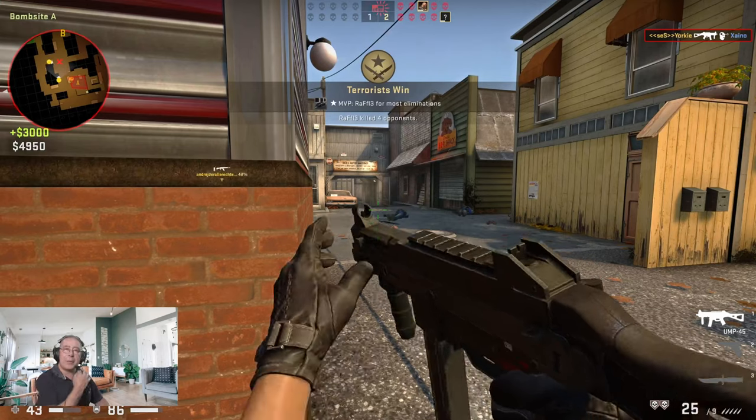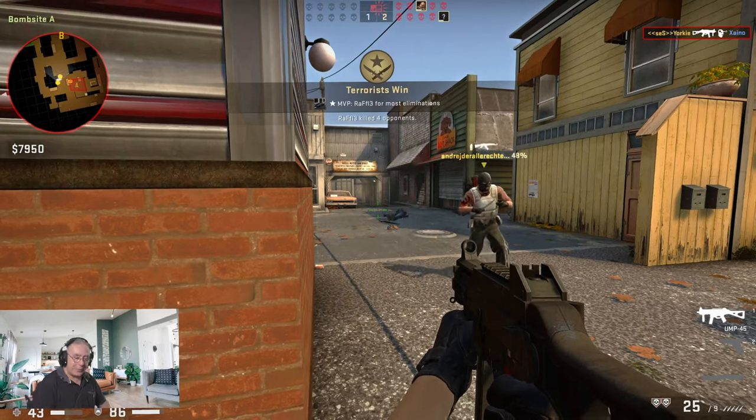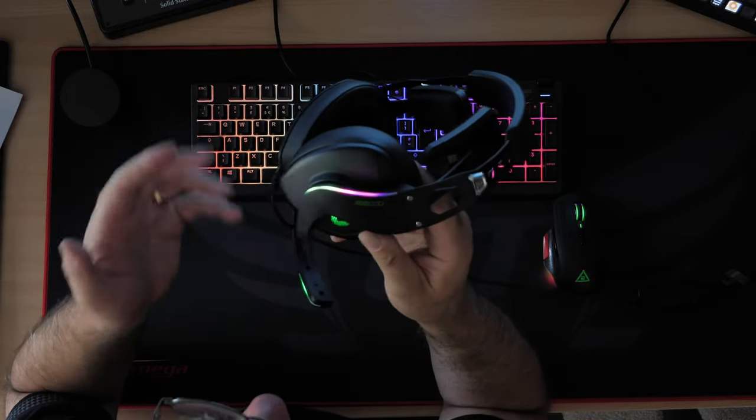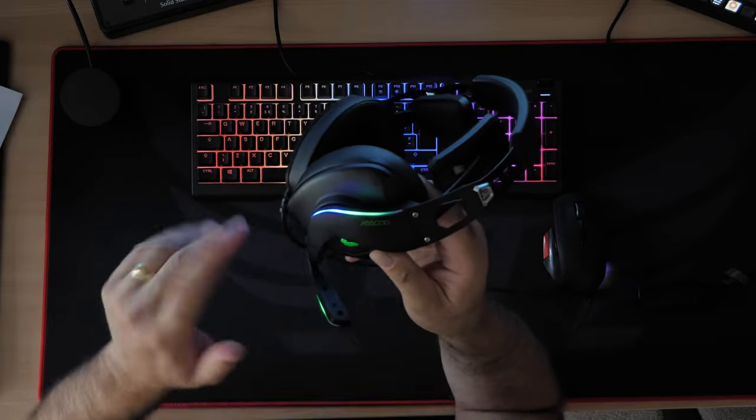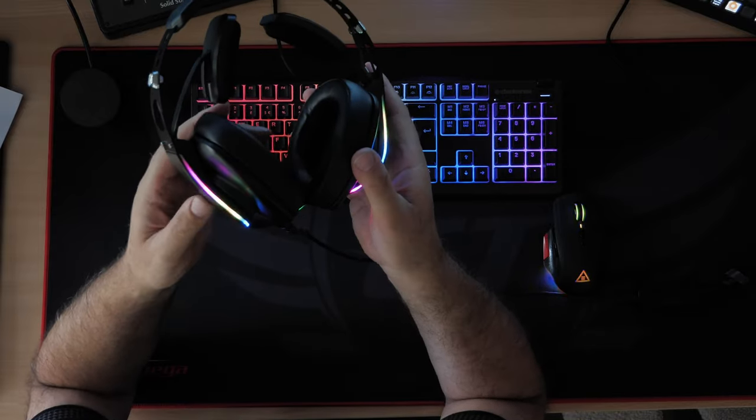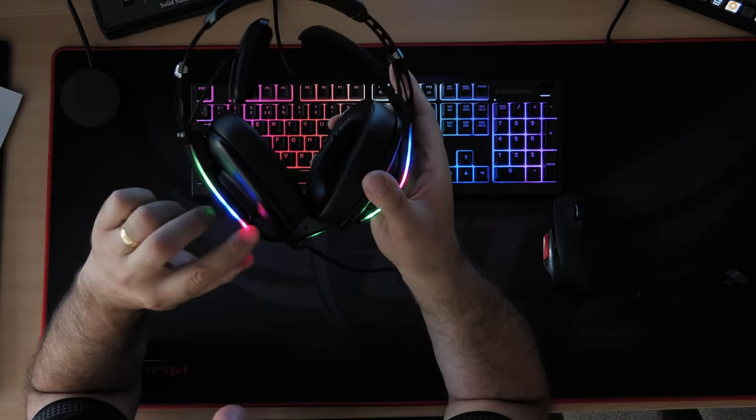Got a winning kill! I've turned the lights off just so you can see the RGB properly, so the mic or sound quality might go a bit quiet as I move around the headset. You have RGB on this band here.